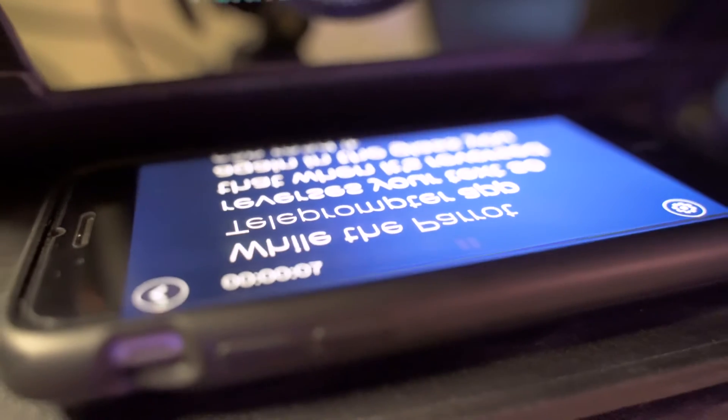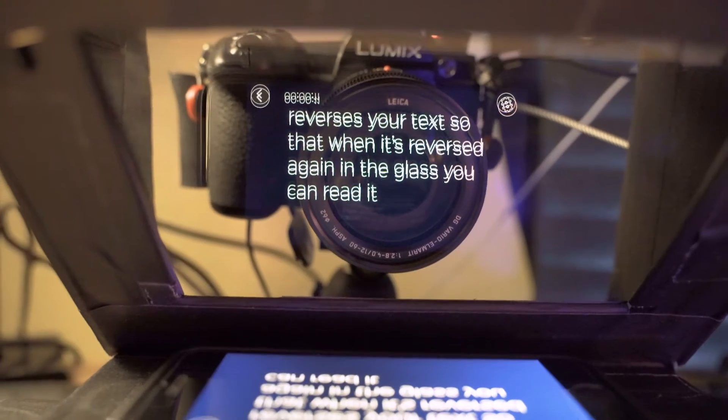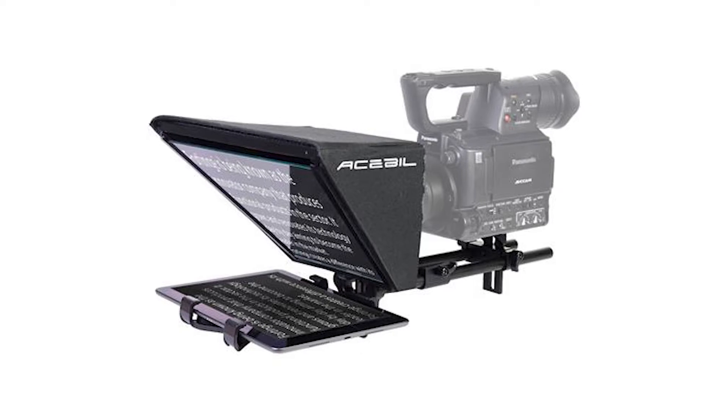When it's all said and done, your smartphone will sit down below on this little shelf while the Parrot Teleprompter app reverses the text so that when it's reversed again in the glass you can read it. A teleprompter is a device or system that projects words onto a screen or glass that sits in front of the camera lens so that you can read words like from a script while still looking into the camera — you know, like TV news anchors.